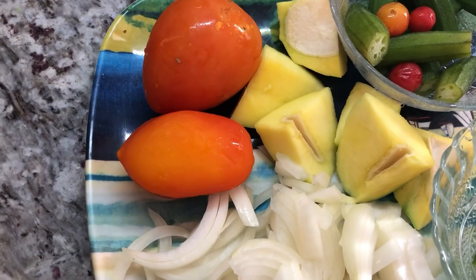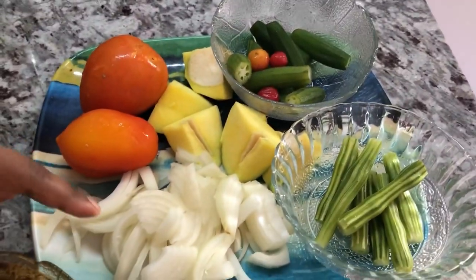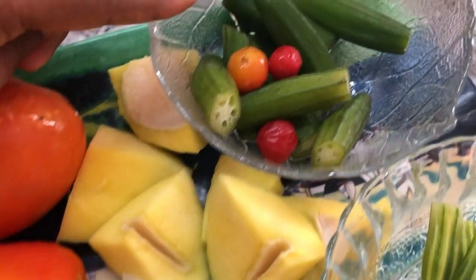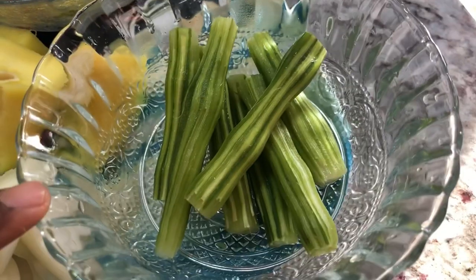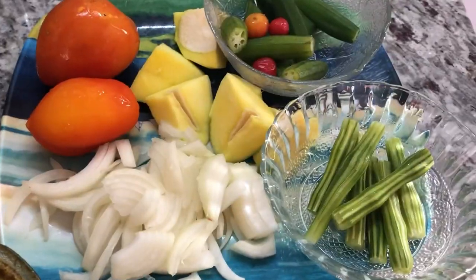Over here, these are some of the other things we're gonna add to the fish curry. I have my onions chopped up, two tomatoes, my green mangoes, some okra, marigari pepper, and saijan — or moringa — for additional flavor.